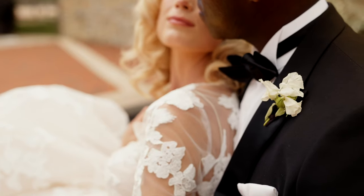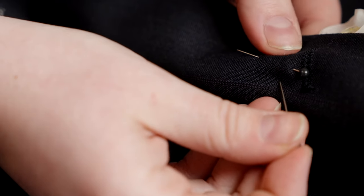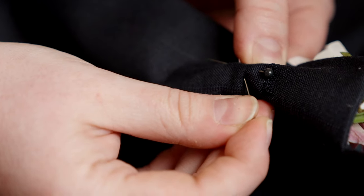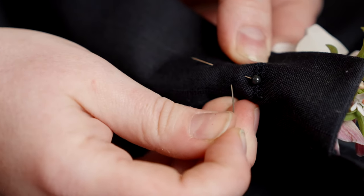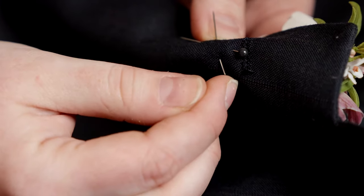The other problem that can sometimes happen is the boutonniere is heavy and once you put your jacket on it's gonna start tipping forward. If that happens, go in with a second pin and repeat the same process as before, but this time — if the first pin is at 12 o'clock — scoot over to 2 o'clock and go in at an angle through the stems. Remember, we still don't want to see the pin on the front, so make sure you're going cleanly through the stems with no pins visible on the front of the lapel.